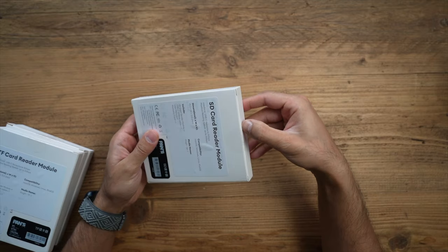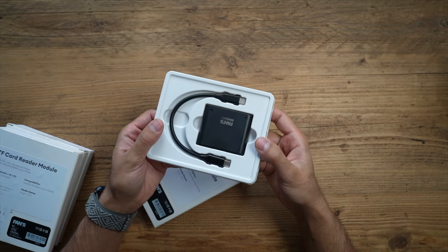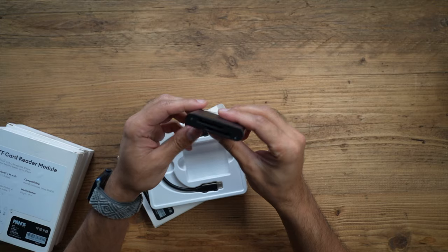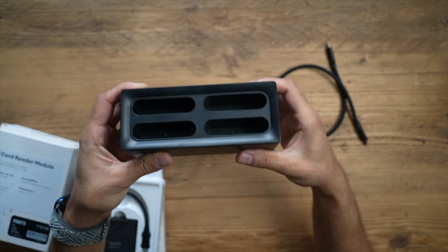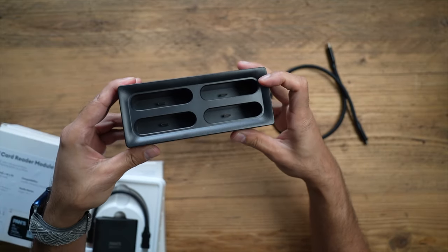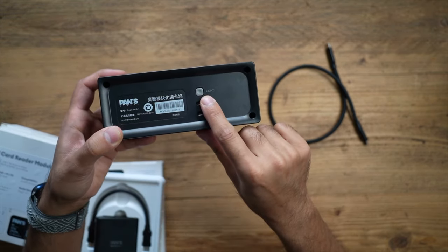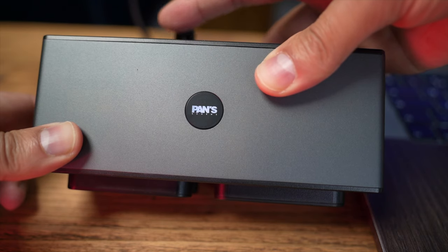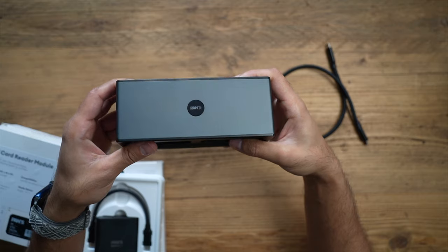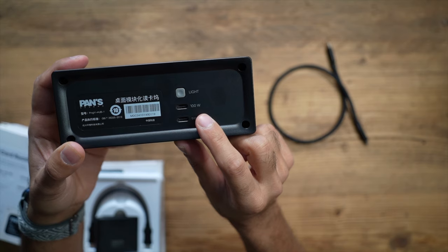Let's open up each of these modules — they come with a high quality USB-C cable and then the module itself. Here is the actual card reader hub: you have four slots, all powered by USB-C. Inside there's a button to release the module once connected. There's also a light button — when pressed and connected with the power cable, the Pans logo lights up, a nice effect for darker conditions or just to look cool. The 100-watt input port allows you to get power into the hub itself.